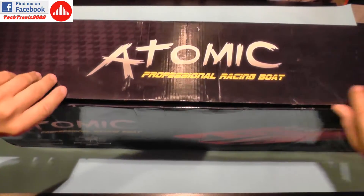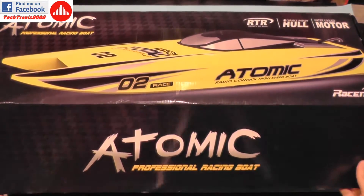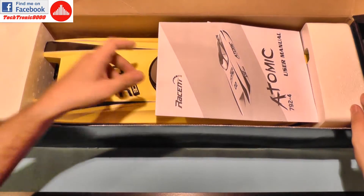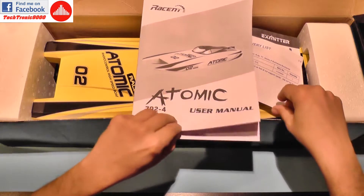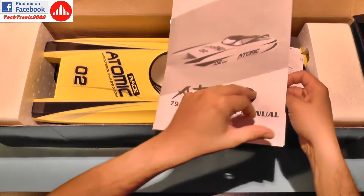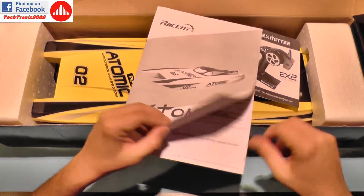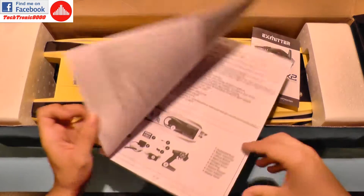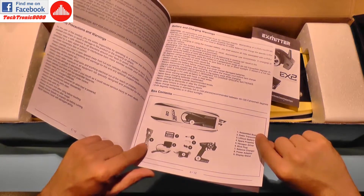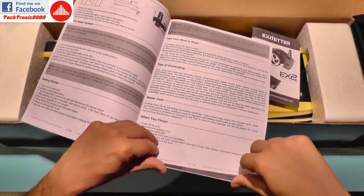It has dimensions of 690 millimeters in length and 200 millimeters wide. Let's see what we get in the box. It also comes with the LiPo battery and a charger, so it's really ready to run — you only need some batteries for the remote controller. In the box you get a nice manual which has all the parts described.